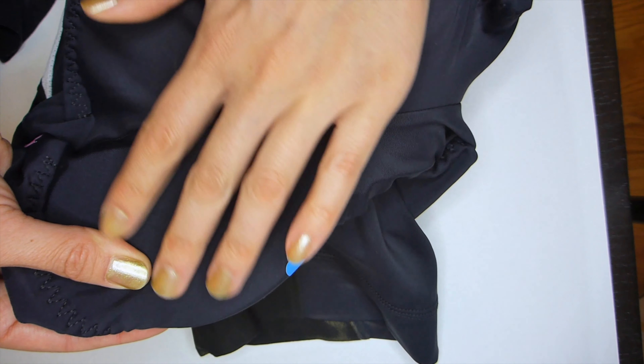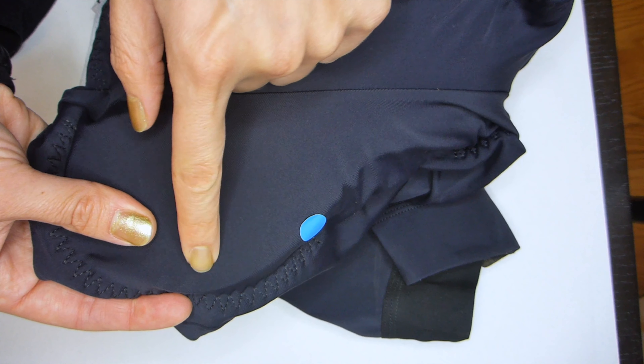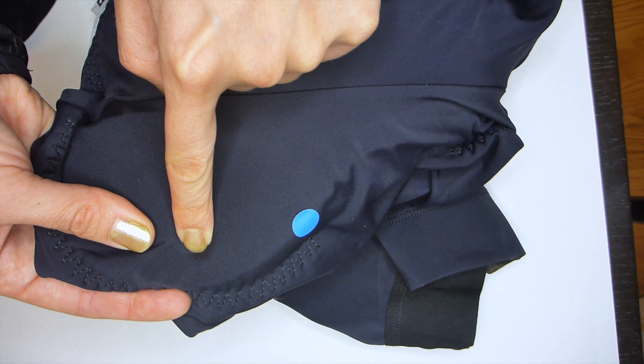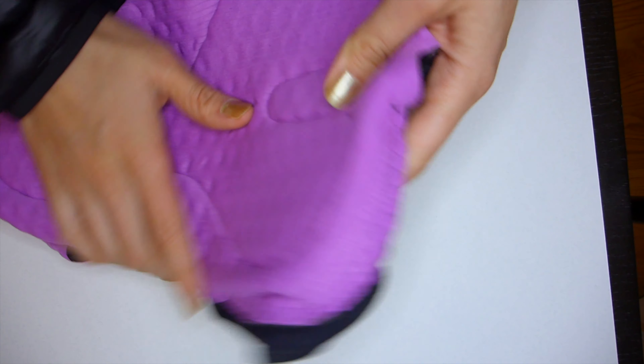I don't know if it's because of the way the chamois is placed — it does flare out further back, and I would be sitting in the right position if the chamois moved a little bit further forward. That being said, I think these are really thoughtfully designed in the area of the chamois. I just don't think they fit me per se. If that's a problem you tend to have with most of your chamois, then you should potentially consider not using these bibs.